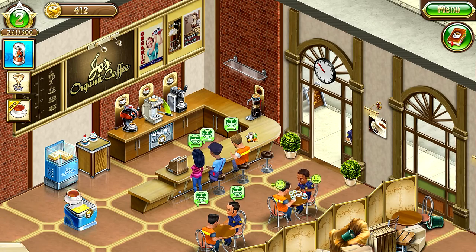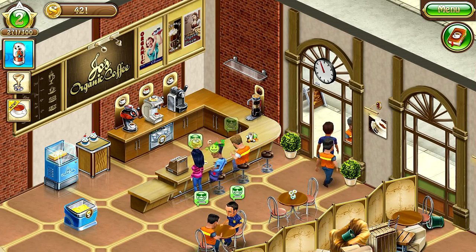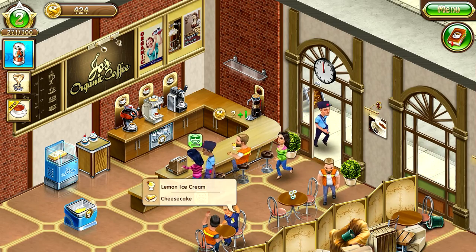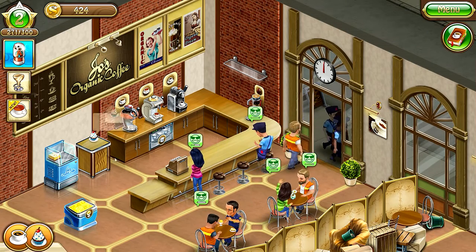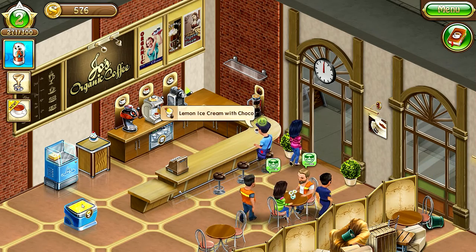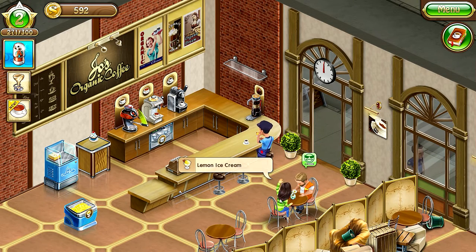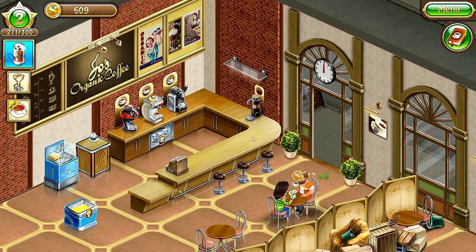English tea — espresso and cheesecake. I almost gave it to the wrong customer! Lemon ice and cheesecake, americano and cupcake, espresso then lemon ice with choco — yes! Americano — I need to refill the lemon ice. Americano — here you go. We made it — 609 coins! We need to open our cafe again.